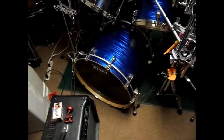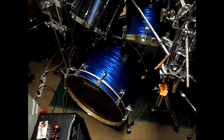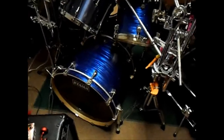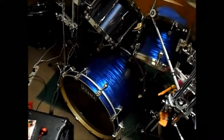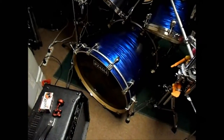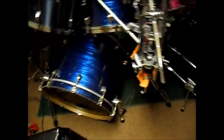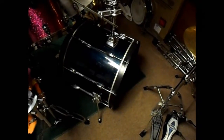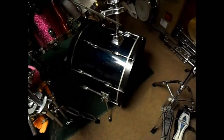The main kick is a Star Classic Maple — I believe it's from the EFX limited series, from around 2004 or something — 22 by 18 in the blue silk finish. The second kick is the late 90s Rockstar, 22 by 18, in some kind of blue-green finish. I couldn't find the proper name for that; I try to be knowledgeable but sometimes I just can't find any information.